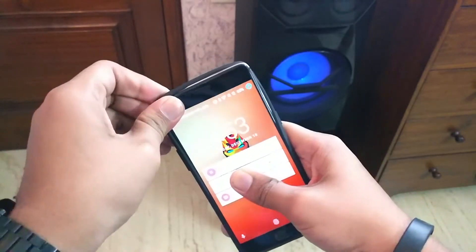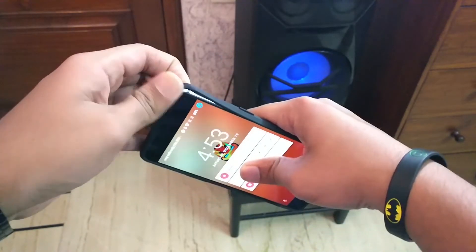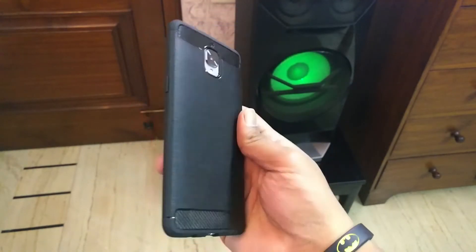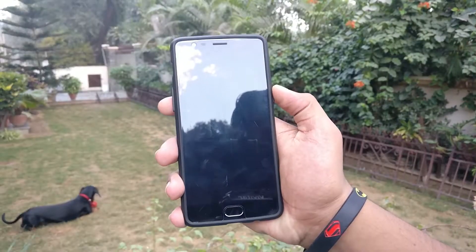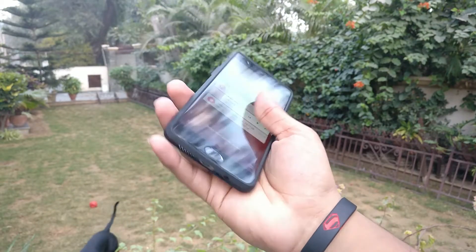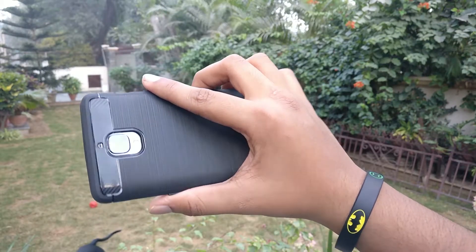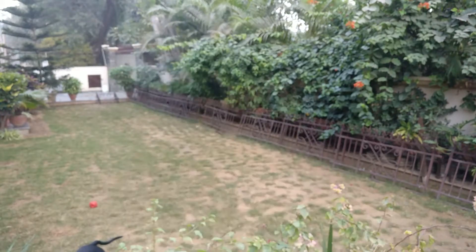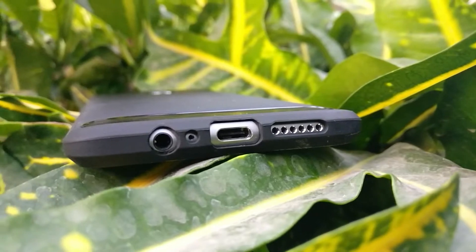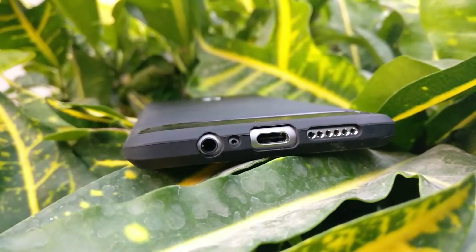Just slap on the case and be prepared to be amazed by its slim profile. The textured triple-toned metallic back and the carbon fiber texture at the top and the bottom of the back of the case just couldn't look more amazing. The cutouts for the audio jack, the speaker grill, the microphone and the type C port are just on point.